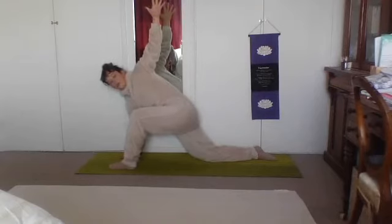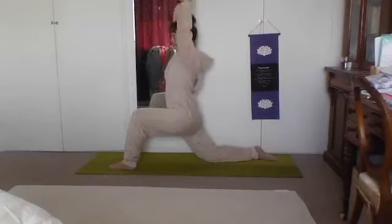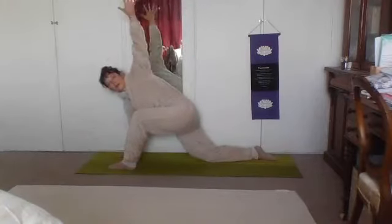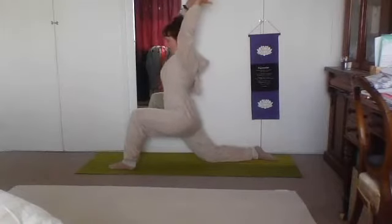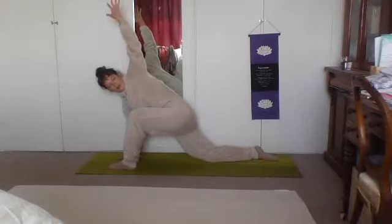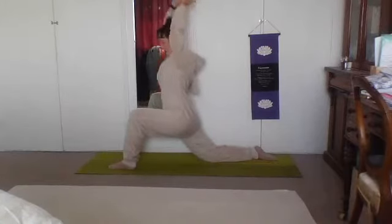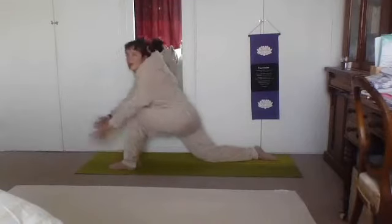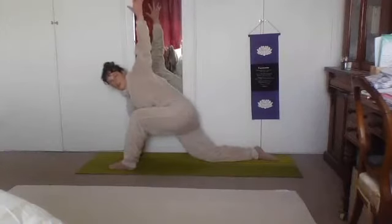Let's move with the breath — on va bouger avec les respirations. Inhale, lift the arms. Exhale, right hand to floor, left arm sweeps up. Inhale, lift the arms. Exhale, sweep down, right hand to floor. Inhale, left arm sweeps back and forward, right arm joins in the air. Exhale, right hand to floor, left arm back and up. One more time: inhale, lift. Exhale, back to your twist — right hand to floor, left arm up.